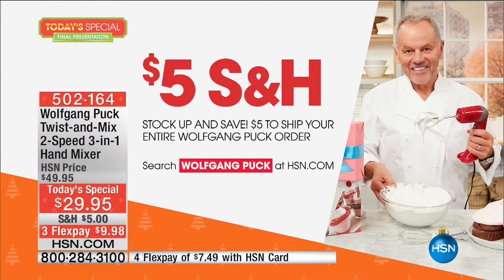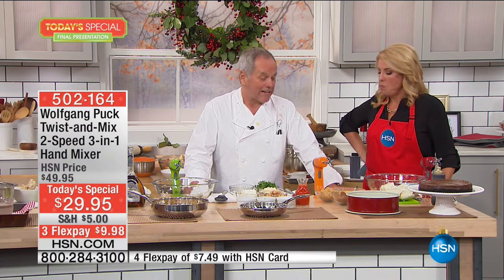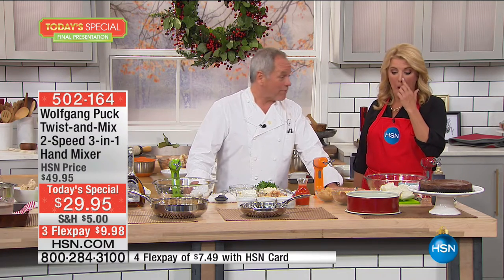If you're just tuning in, everything today from Wolfgang Puck — if you pick up anything and everything — you will only pay $5 max total for all of your shipping. It doesn't matter if you order the mixer, the cookware set, whatever it is, it's $5 shipping. A perfect way to send things to your friends for the holidays, and you save $5 already.